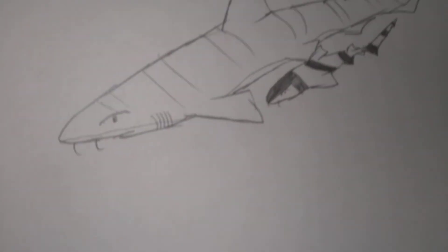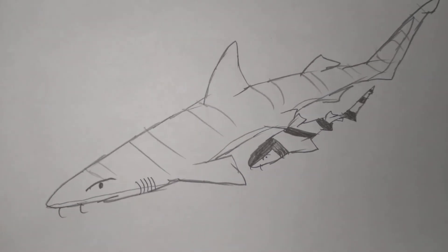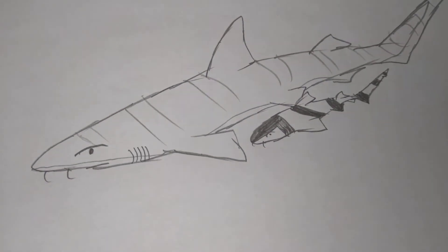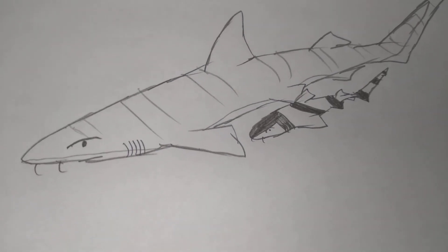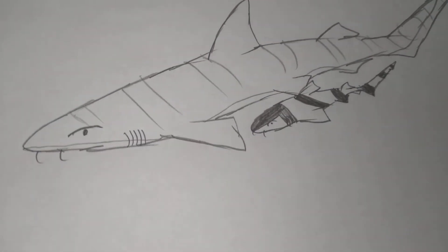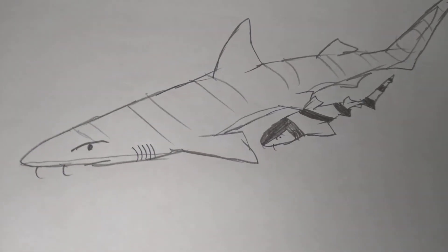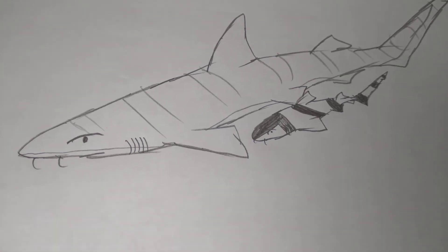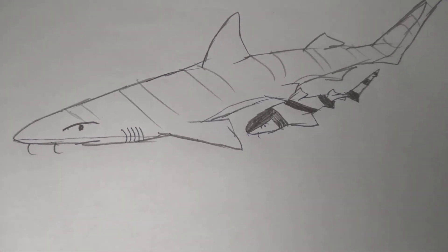Alright guys, so that's it. I taught you guys how to draw a blue-gray carpet shark — well, a carpet shark. Hope you guys enjoyed! I cannot believe it's my birthday. I just turned 13 years old, guys. Hope you guys enjoyed. I'll see you guys next time. Bye-bye!